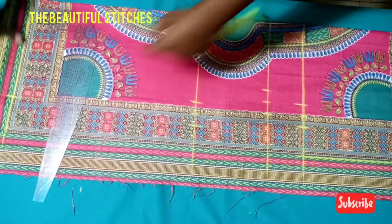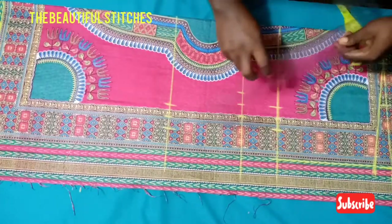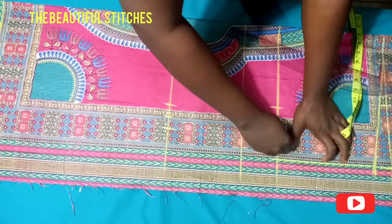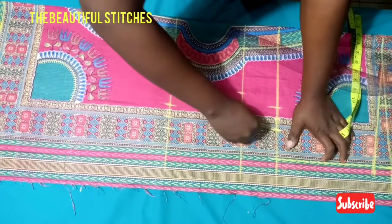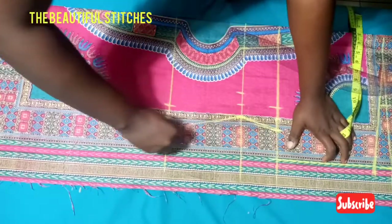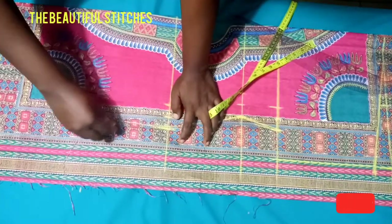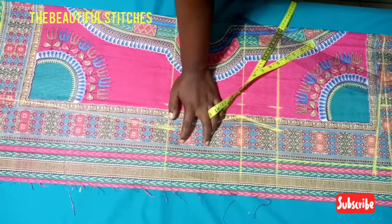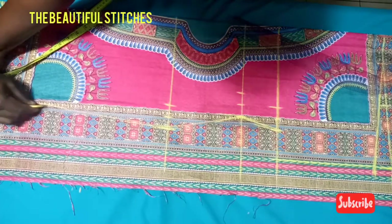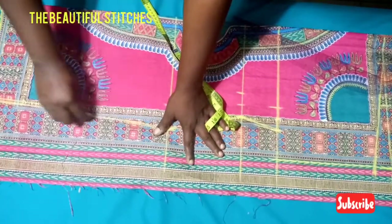Let's connect our gown. We connect from the armhole at the upper bust line down to the hem of our gown. I'll be doing a freehand connection. As you can see, our gown has already taken a very beautiful shape.